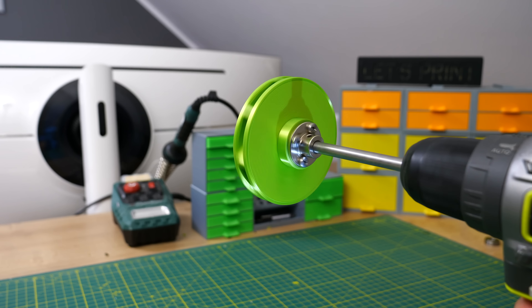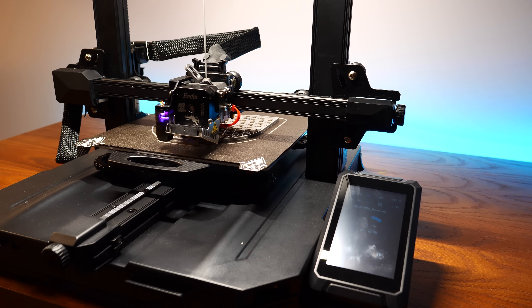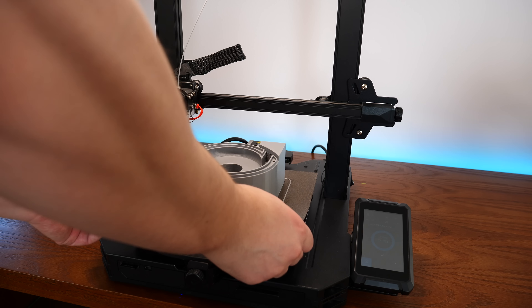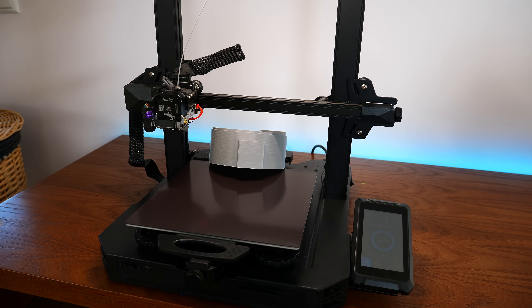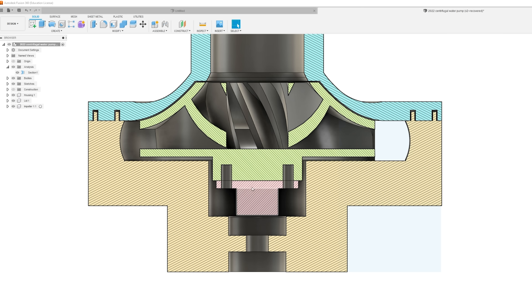The other side of the impeller has an extrusion with four holes for a rigid flange coupling. I attached this to the impeller with four millimeter bolts and then connected the shaft — no square nuts this time. By the way, I have no idea why I haven't used those before; it's an absolute game changer.